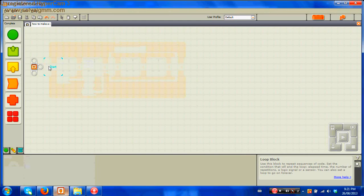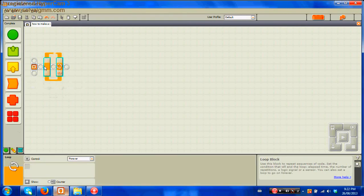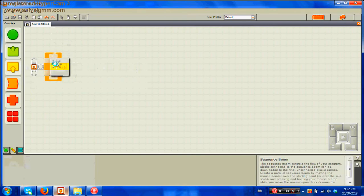I'm going to go over it step by step so you can learn. First, make sure you're in the complete palette down here. Bring out a loop block — that's the first step. Once you have the loop, go to the sensor block, which is the yellow square, and take out a light sensor and place it in the loop.